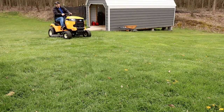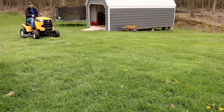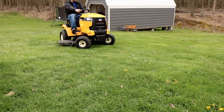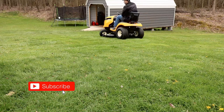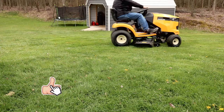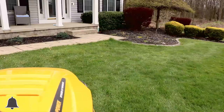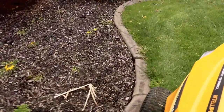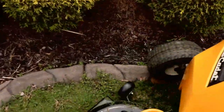Here's a different angle showing how it blows those grass clippings out the side. Check out the turn radius on this thing — insanity! If you have a lot of bends or turns, or if you have some landscaping out front like I do, you don't even need to get your push mower to get up in there. That is freaking awesome.